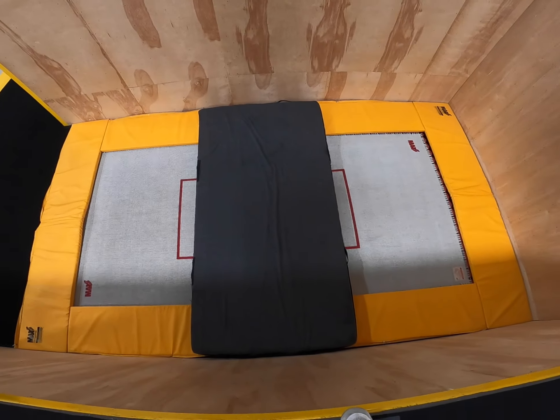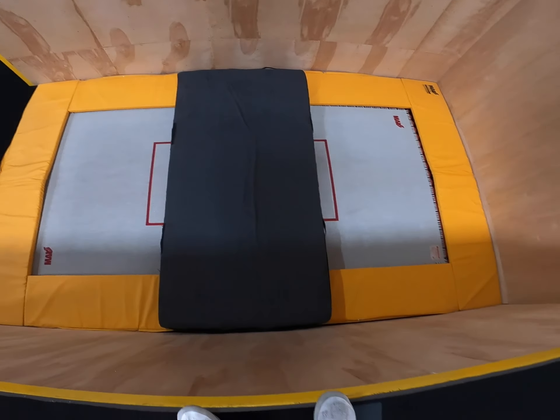When you first stand on top of a tramp wall and look down, the trampoline can seem very terrifyingly far away, so in order to get around that, we're going to start as low and close to the bed as possible and make our way up. With that in mind, let's start with the least intimidating S: the Spider Monkey.